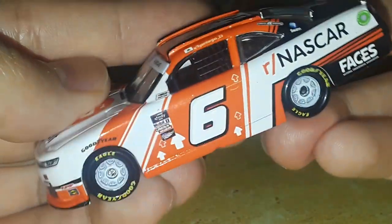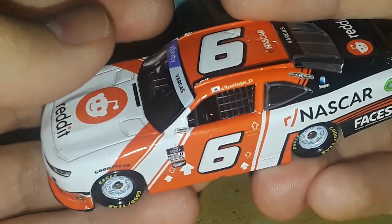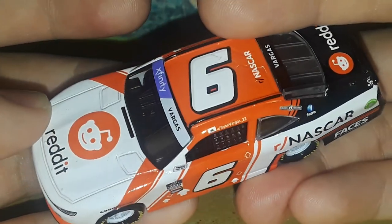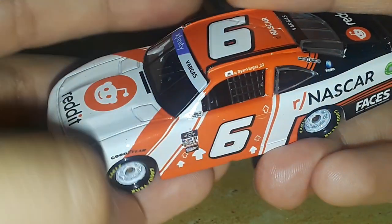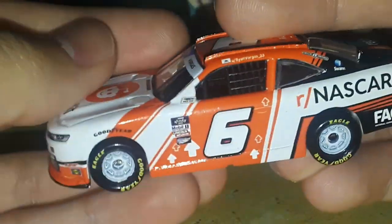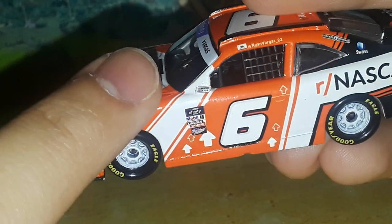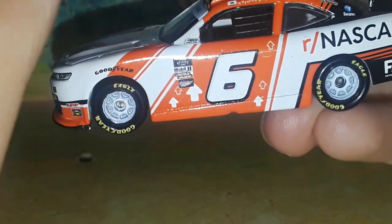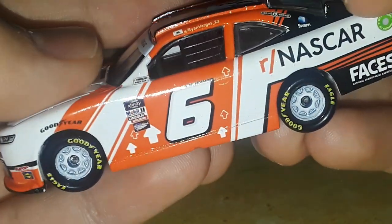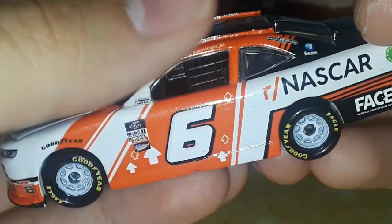It starts out with an orange stripe with a thin black stripe, leaving a gap in the middle for the white, and it stops right before the wheel well. Then you have orange stripes — the orange on here is really, really nice, more of a bright-dark orange mixture. The camera doesn't make it look as good as it does in real life. There's a really thick stripe with a thin white stripe spaced out, and it kind of wraps around the front like an upside-down V. You've got some arrows — three bold and three outline — pointing upward toward the driver's window.